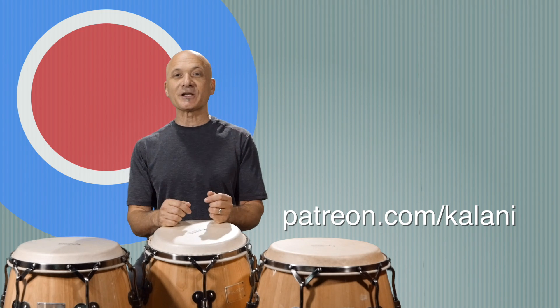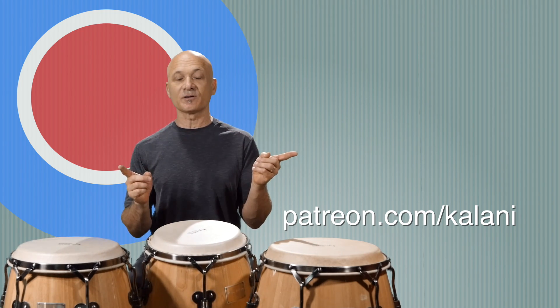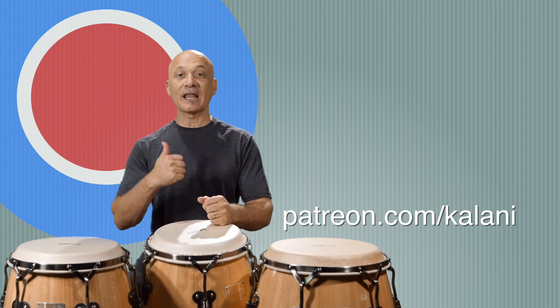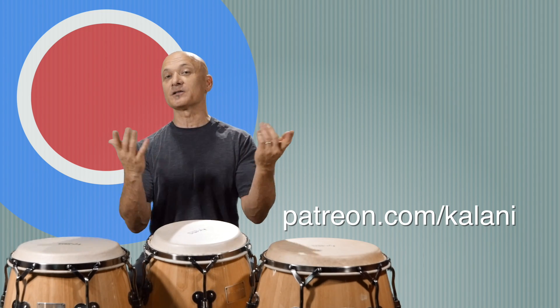I do want to give you a thank you for being a patron. Those of you watching on YouTube, check out these other videos. I'm Kalani, your host at World Drum Club — thanks for liking and subscribing to the channel. I'll see you in another video, and let me know what you guys want and maybe I'll do it.